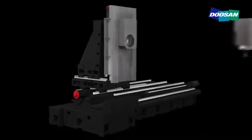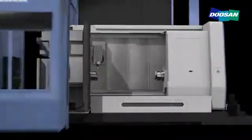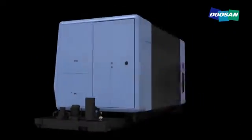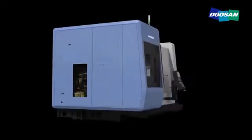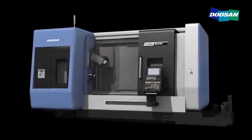The SMX series of next-generation complex machining centers deliver outstanding operability and ease of maintenance thanks to their ergonomic design. The adoption of an orthogonal B-axis structure has expanded the machining area, improved productivity, and increased the operator's work area, thereby boosting the operator's convenience.